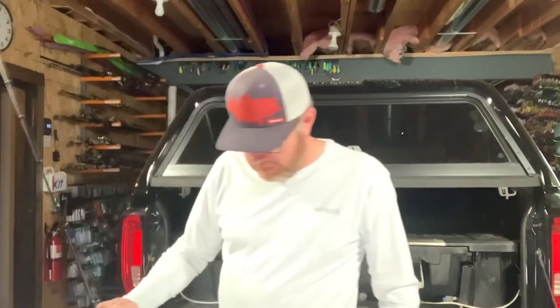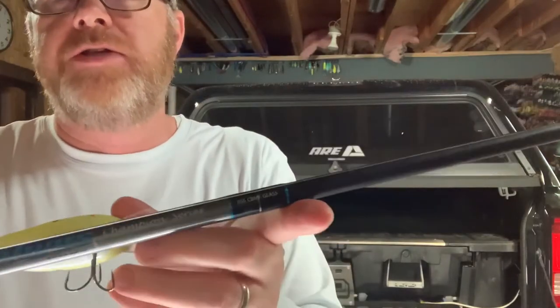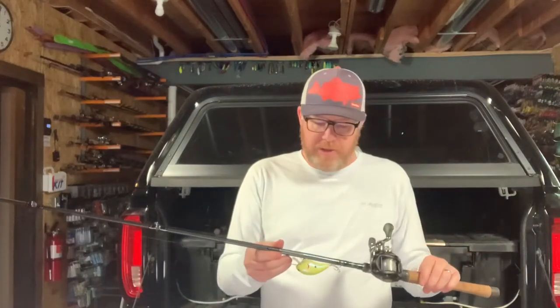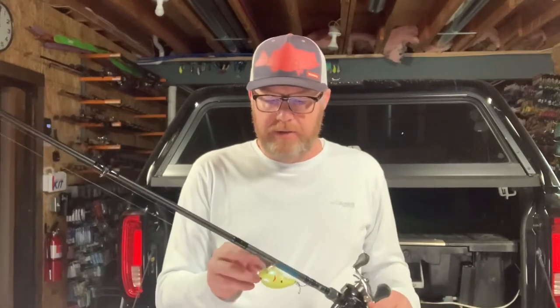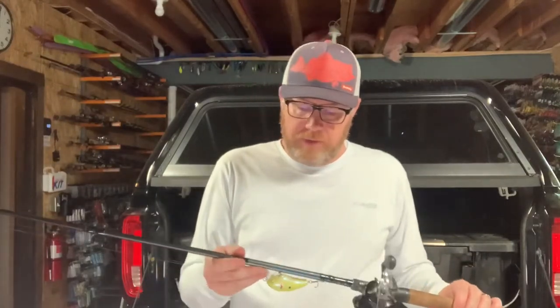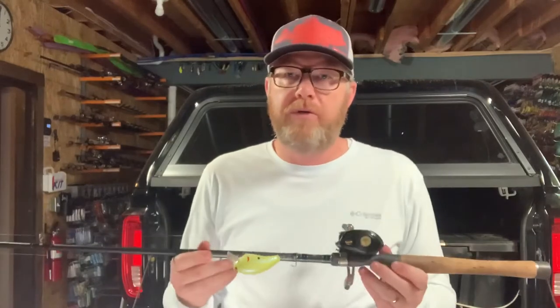Here's another great rod I love, which is an all-glass rod by Dobbins — their Champion Series all glass, the 705 CBMF. The main use is obviously crankbaits, but it can also be used for topwater lures like walking-the-dog lures, big poppers, and Whopper Ploppers. You could also jerkbait fish with this crankbait rod. This is why I say you can get away with just six rods — because a lot of these rods can do double or triple duty.